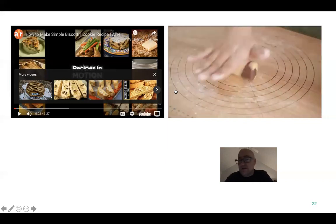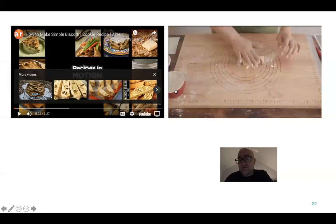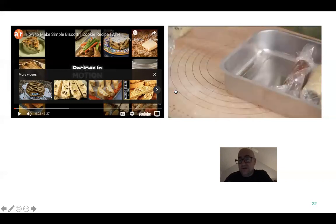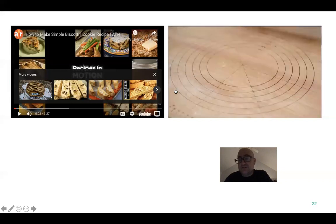But if you guys stick around and go to the intro or the culinary one and two class, they do these cookies over there. We just don't have the time. We could do a cookie, but nothing like this.